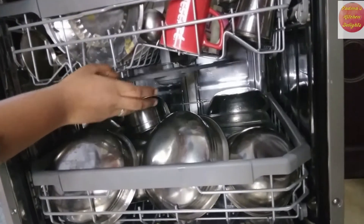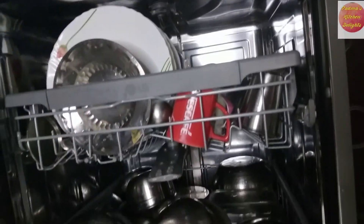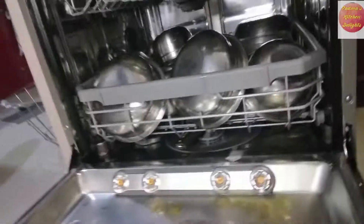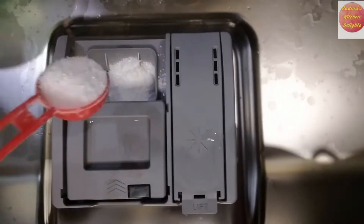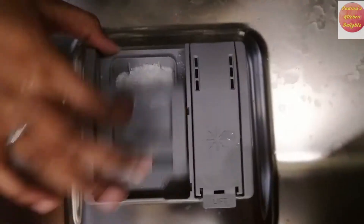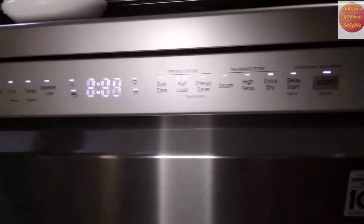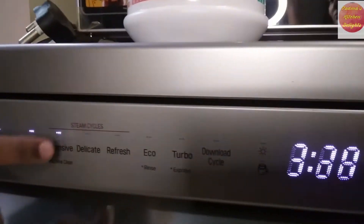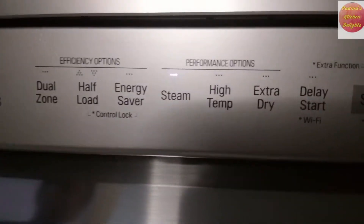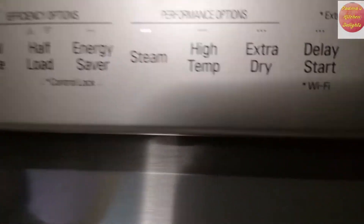Once the dishes are fully loaded, ensure that the fan rotates without any obstacles. Set the mode according to the intensity of the stains.